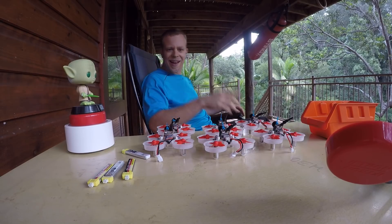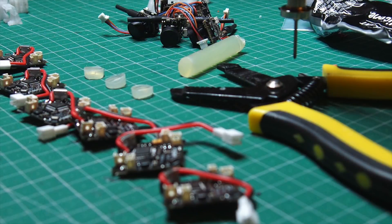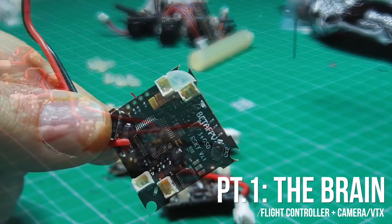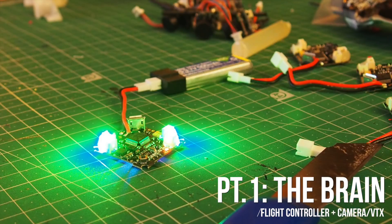Hello, I just finished building these whoops and I have taken some pictures along the way to show you the build process. Part 1: the brain — flight controller and camera. Quarter slices of hot glue, melted in place with the help of an SMD heat gun, work as a diffusor for the LED.